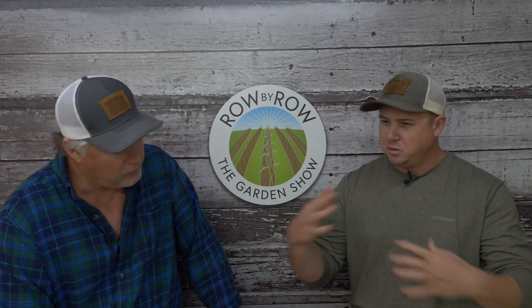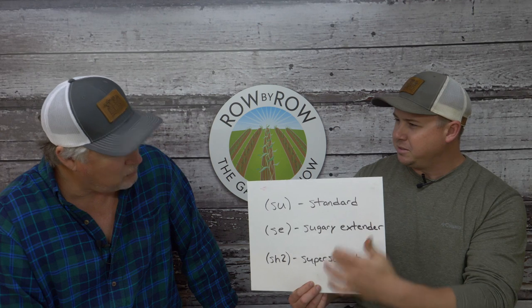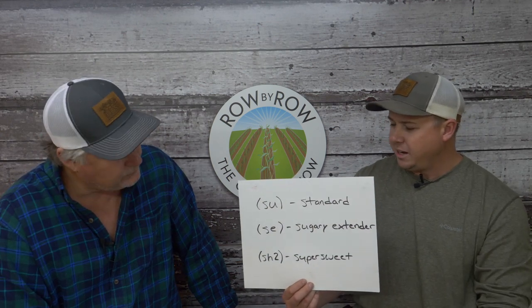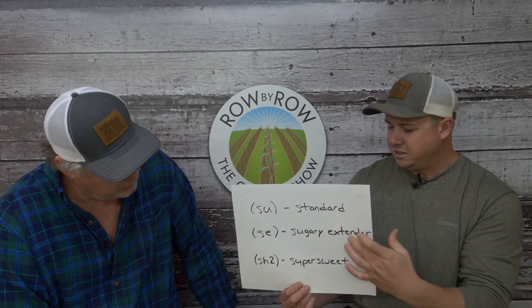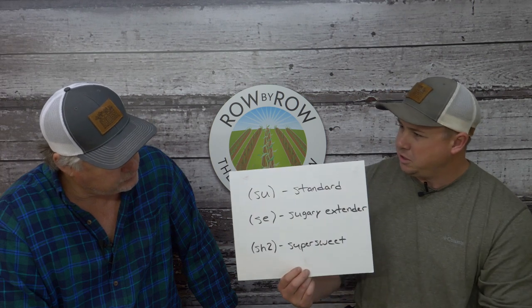There are probably over a hundred varieties of sweet corn. Sweet corn is categorized by three gene types: the SU gene (standard), the SE gene (sugary extender, sometimes called sugary enhanced), and the SH2 gene (super sweet).